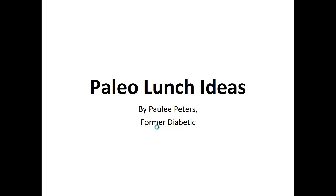Hey there, it's Pauly Peters. In this video, I want to talk about Paleo lunch ideas and give you one simple recipe to help you with the Paleo diet.